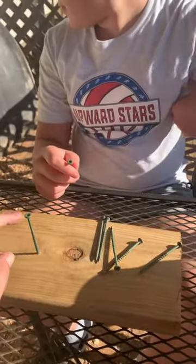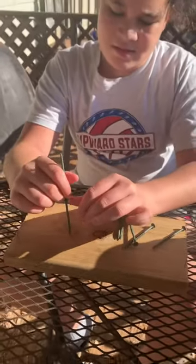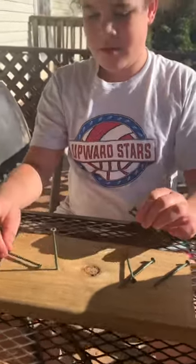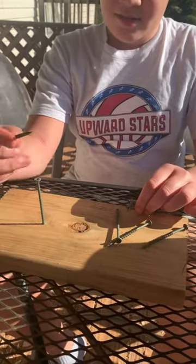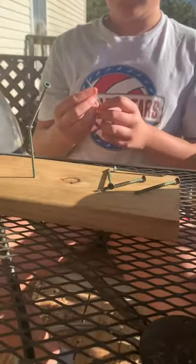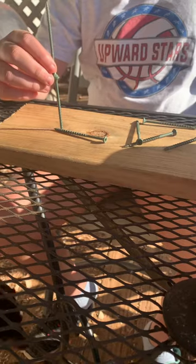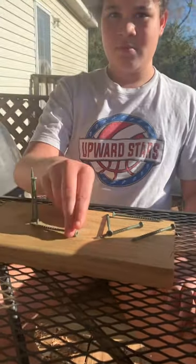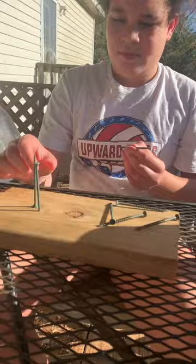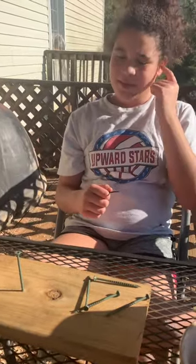Take all six of those and balance them on the head of this screw. You want a hint? Yeah. You have to fix them before you put them on there. You can't give up. Watch me.